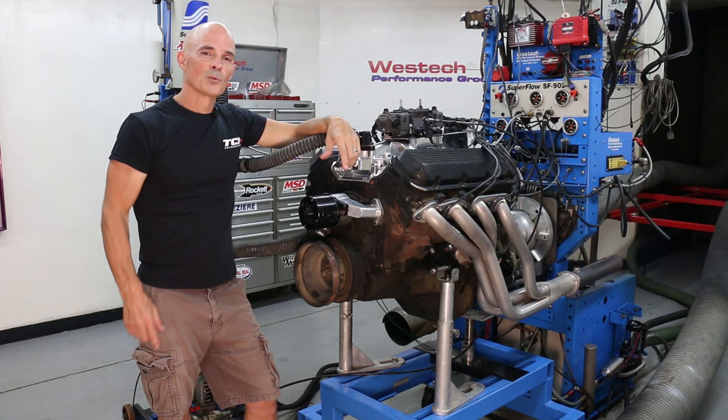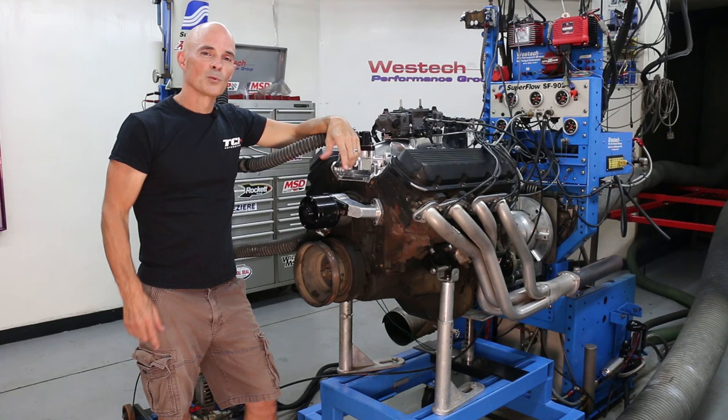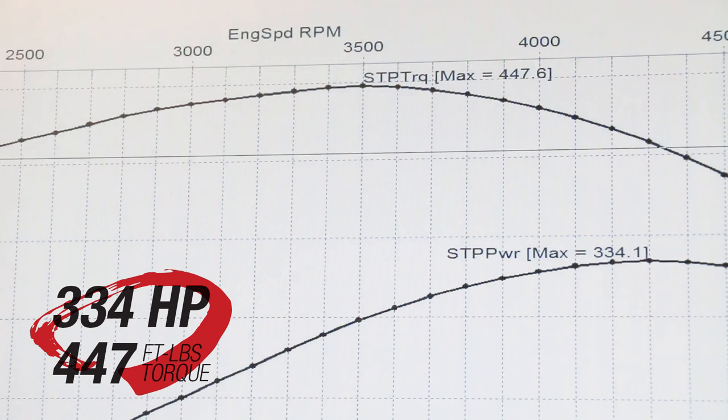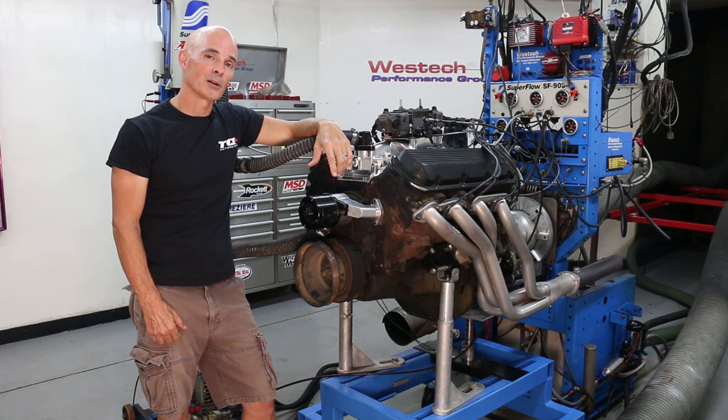We finished our dyno test and, even equipped with the Holley carburetor and Speedmaster dual plane intake, the Gen 5 headed 454 produced only 334 horsepower and 447 foot-pounds of torque. While the torque number seems pretty good, we could do a lot better on the horsepower. Now that we've established our baseline, let's install that top-end kit.